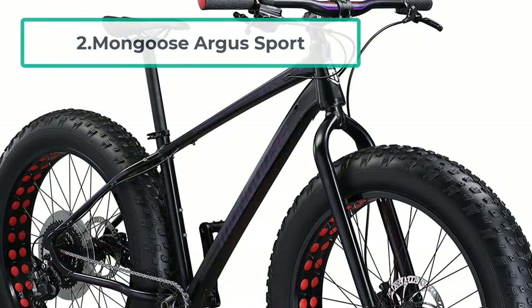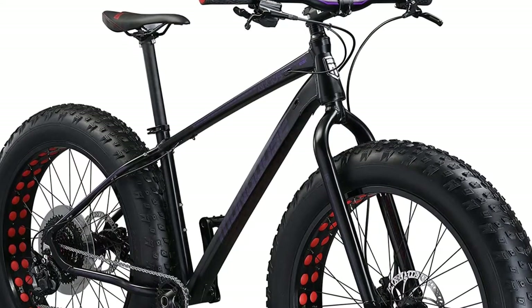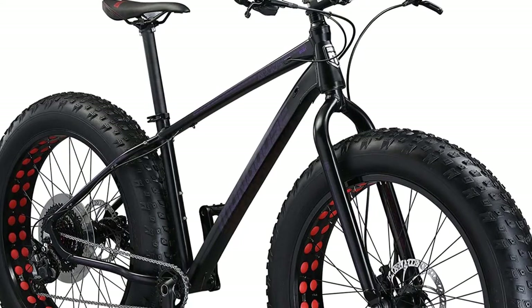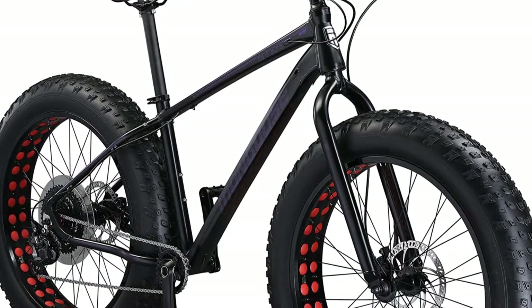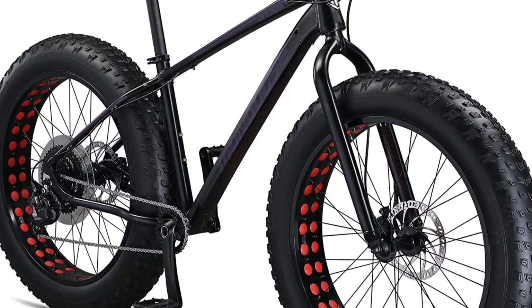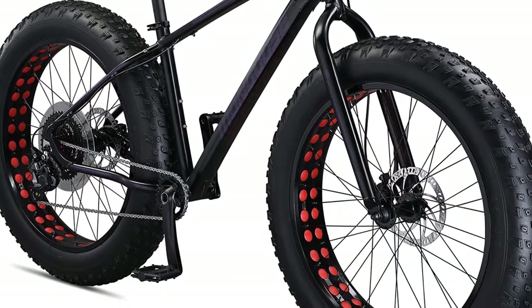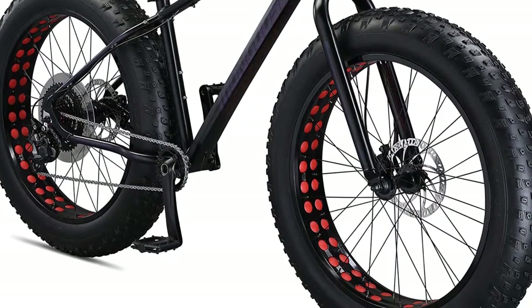At number two: the Mongoose Argus Sport. These bikes aren't the lightest and don't have top-range specs, but can hold their own. Bikes like the Diamondback El Oso Uno, which retails for $850, and the Mongoose Argus Sport, which sells for even less, are usable bikes and should be considered among the cheapest fat bikes on the market. The steel frame and rigid fork on the Diamondback will outlast most components after heavy use and can be upgraded over time as you tweak the bike to your specific needs.